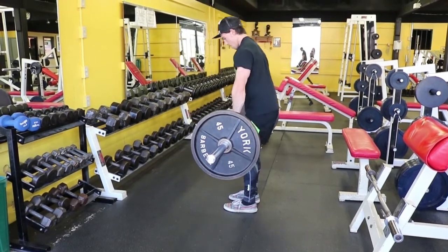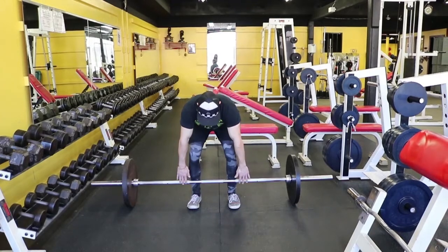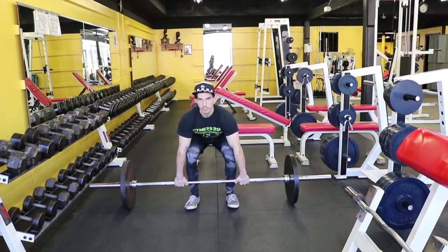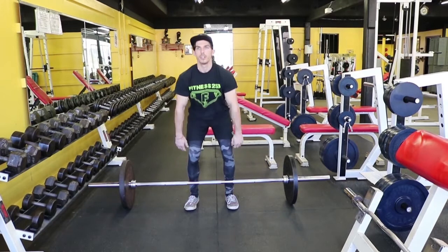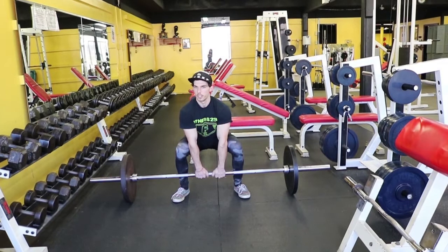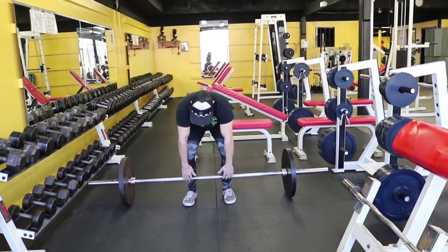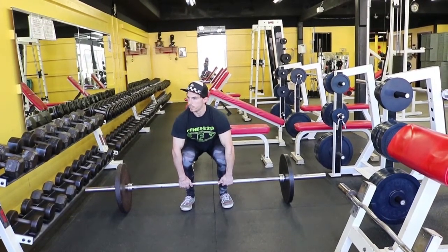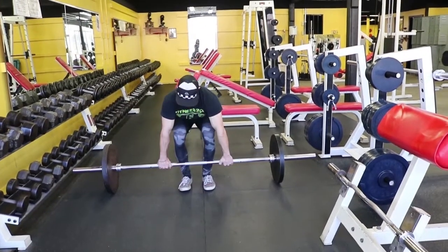Let's take note on how to properly set up for the deadlift. Your feet will actually be under the bar. Put your hands beside your knees, keep your chin up, drive with your hips. We do not place our hands in the center of the bar — this is incorrect. We also do not place our hands over top of our knees — this is also incorrect. Now that you're confident, let's deadlift.